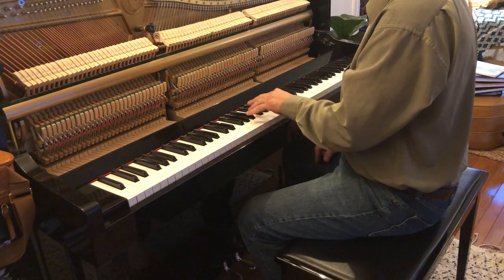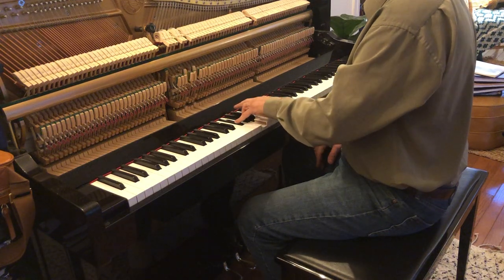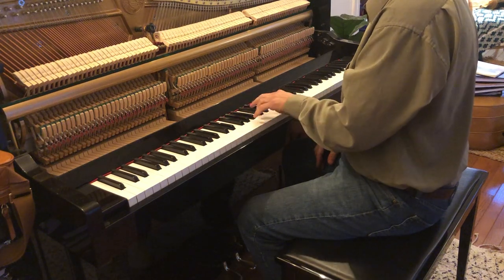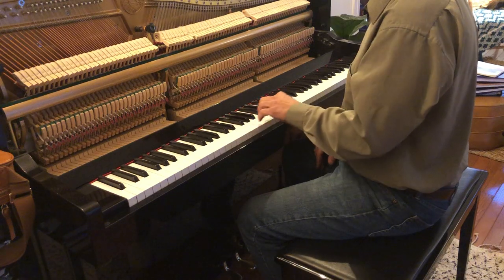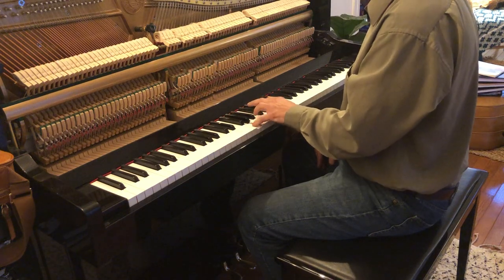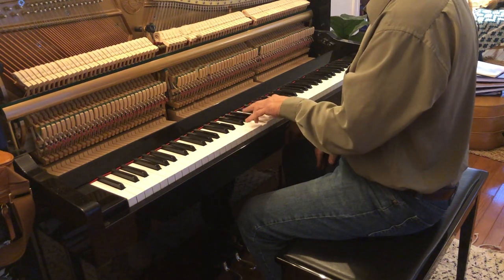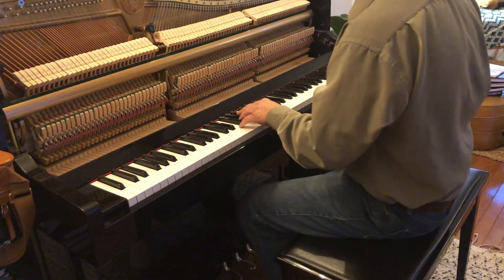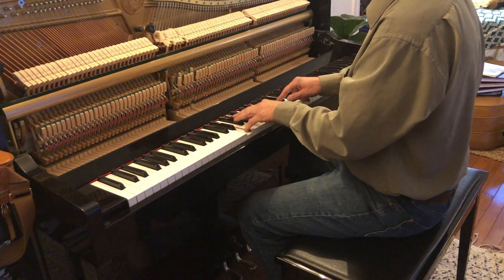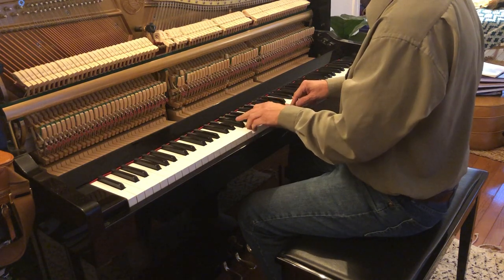Then tune the A sharp and compare the F sharp and A sharp — check that interval. After that's tuned, it has to be a slow beat going to fast. Tune the D sharp like that, tune the B in that, tune the G in that. Now you've got the framework — tune the E, then tune the C, then tune the G sharp. Now the whole temperament is tuned.